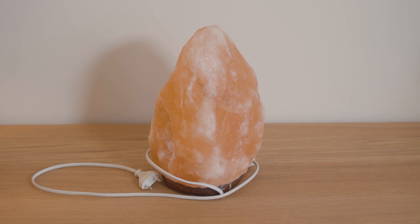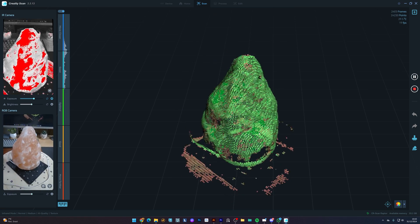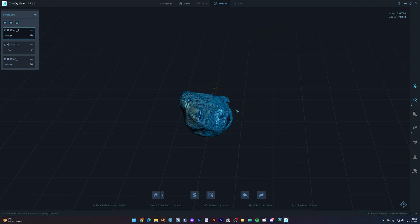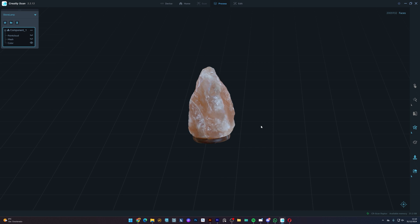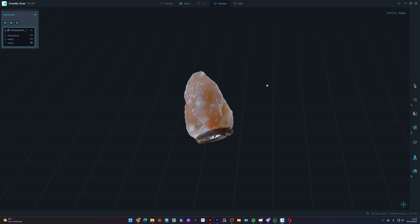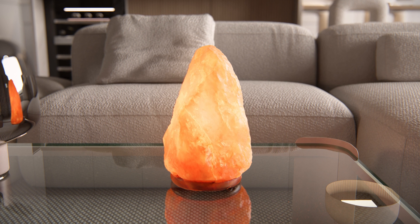Now let's scan something more organic — the saltstone lamp. The process is the same as before, so I'll fast forward this part. This is how it looks — quite amazing, right? We can see all the fine details on the saltstone lamp. Inside Lumion, this is the result — looks pretty nice.